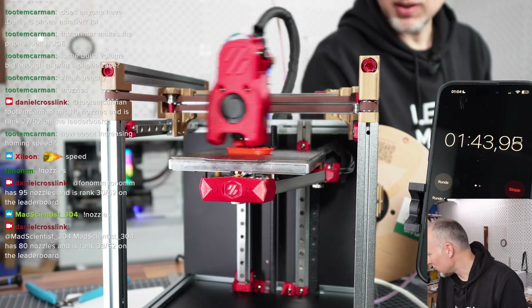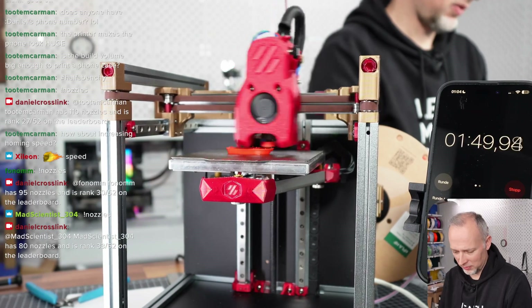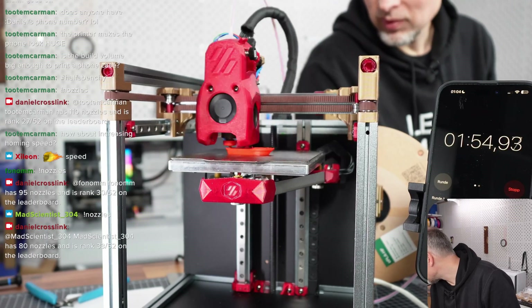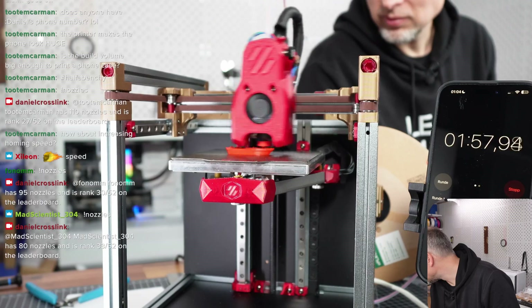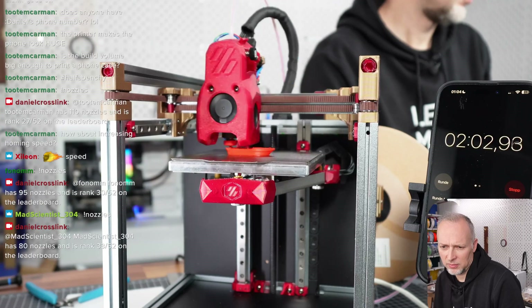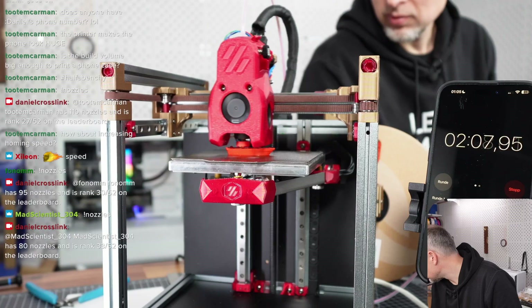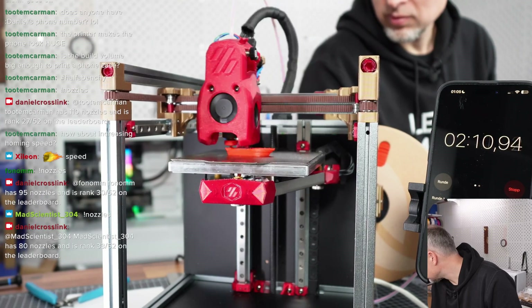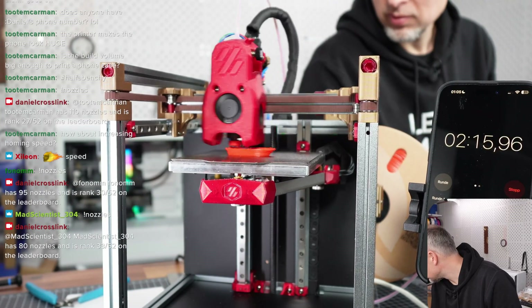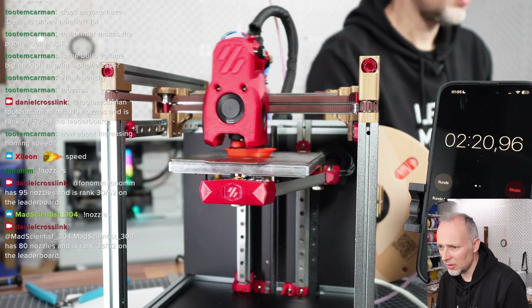Not sure if we should push the temperature up a bit — it's already at 230. Pushing it doesn't seem to help too much.